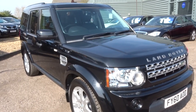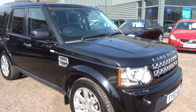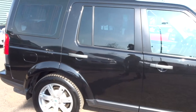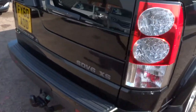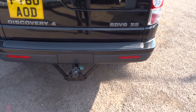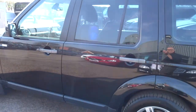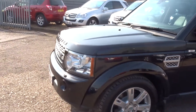It's a Land Rover Discovery 3.0 litre SD V6 XS. The car's in black. It's got multi-spoke Land Rover alloy wheels, privacy glass in the back, and roof rails. The car's got a tow pack with a removable tow bar or tow hitch — doesn't look as if it's ever been used to be honest. Bodywork's in fantastic condition. Really lovely car.